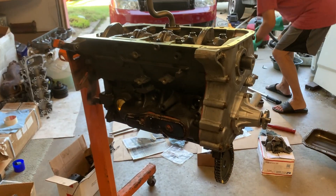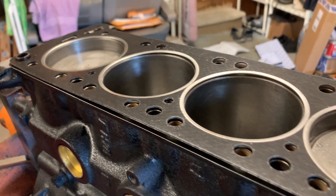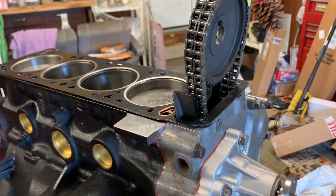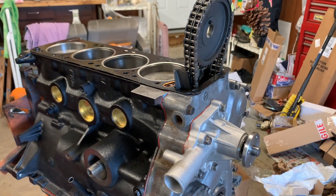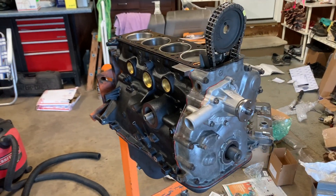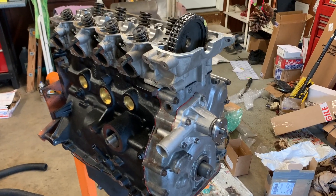I decided to go with a multi-layer steel head gasket from HUSA — it was made in Spain. This was so if I had plans in the future to add boost to the engine it could hold it, but I later found out that I'm going to need oil squirters underneath to keep the engine cool and oiled correctly. I would find that out from a Mitsubishi Starion block because it's a factory turbo engine.